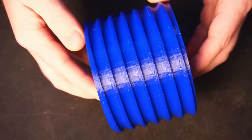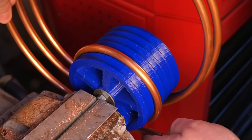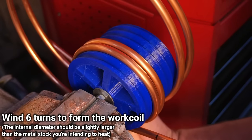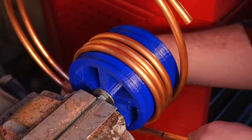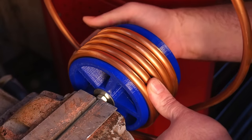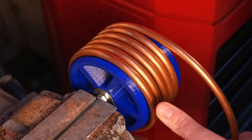I 3D printed this coil form tool, which makes it much easier to make the work coil. The tool not only produces a uniform coil, but it also prevents the tube from crushing. Alternatively, you can fill the copper tube with sand and plug the ends to stop the tube from crushing while you're making the coil.